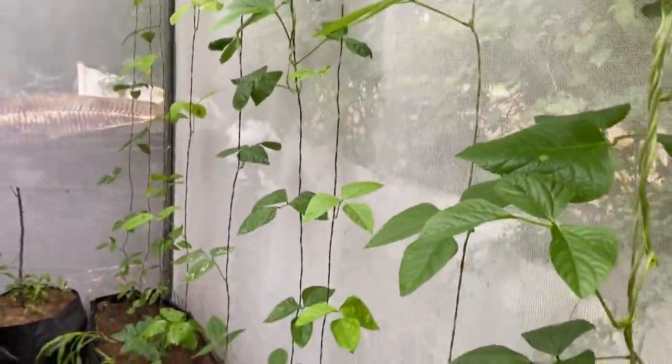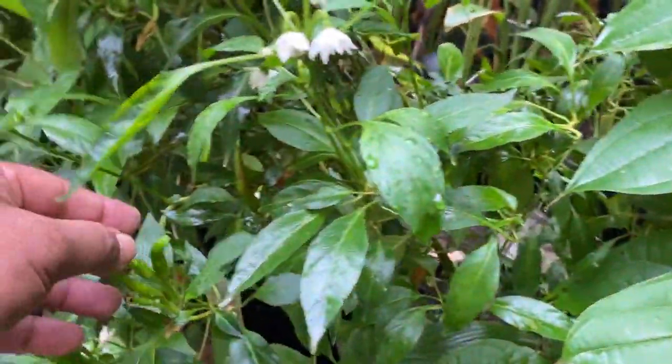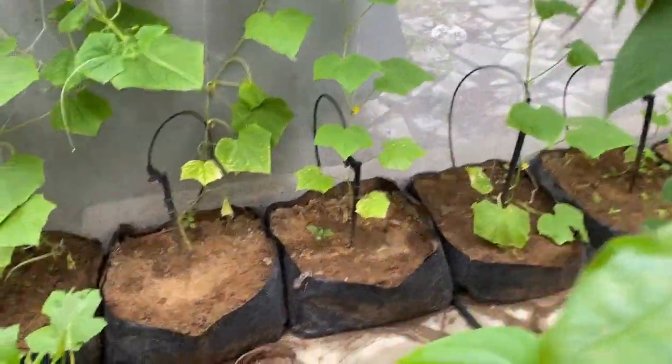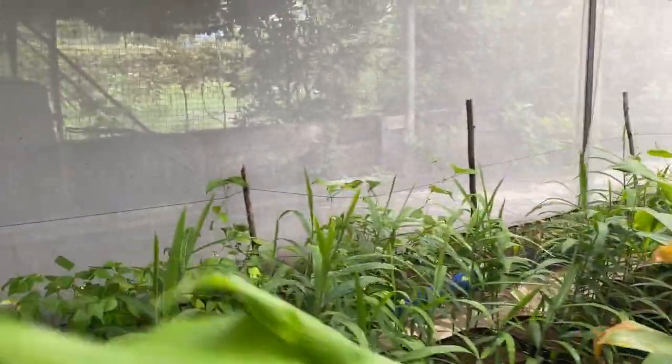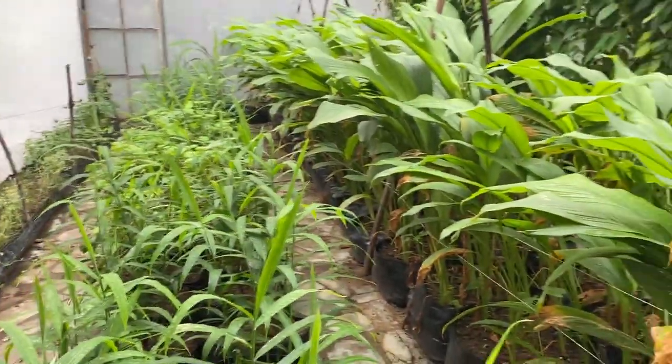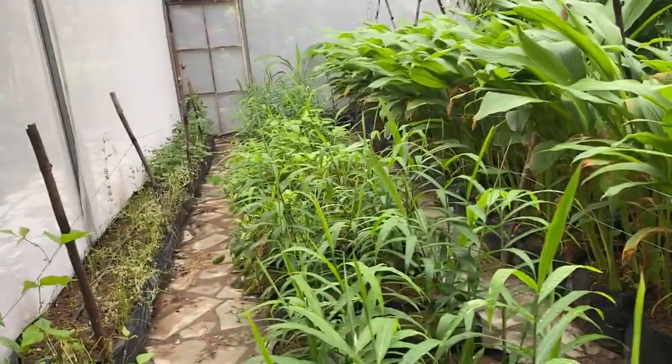These are yard long beans and they are also doing well. Here you can also see some old chilies that are fruiting and flowering, so they will keep on producing chilies regularly. We have planted 600 plants into 600 square feet and all are growing without any chemical fertilizer — only organic fertilizer — and doing very well. You can also grow like this.